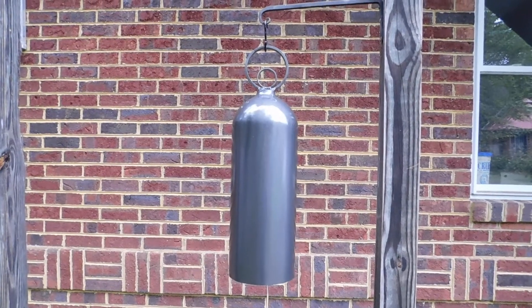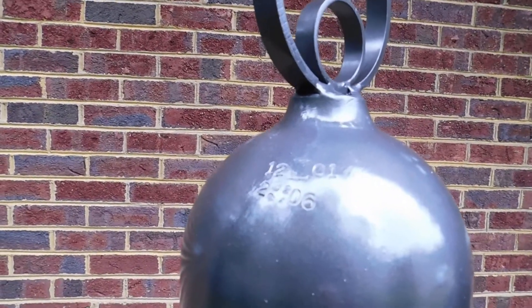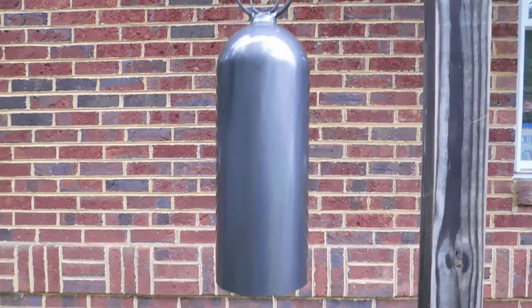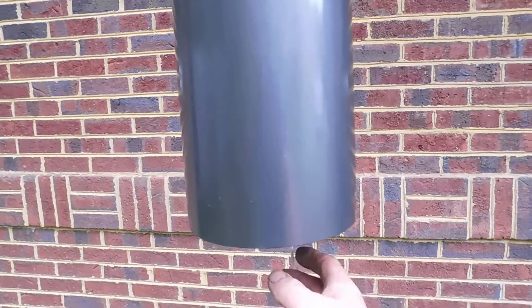This bell is made from an old firefighter's air cylinder, or SCBA. The cylinder itself was made in 2001. It's an aluminum cylinder, originally it was fiber wrapped. Now it's all been cleaned up, painted a nice metallic gunmetal type of gray. Really nice clear sound.